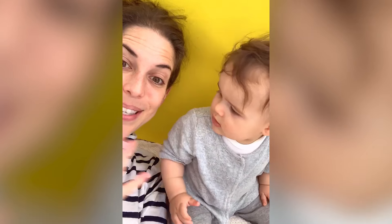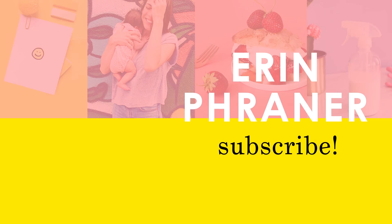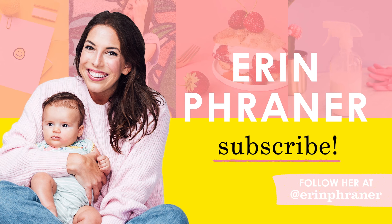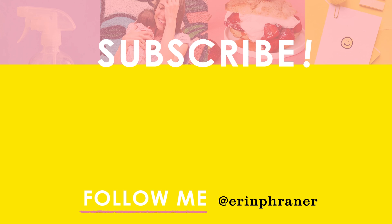Thank you guys so much for watching, and we'll see you next week! Bye-bye!